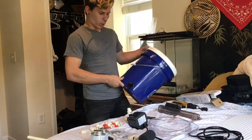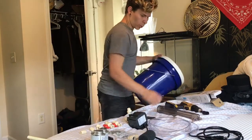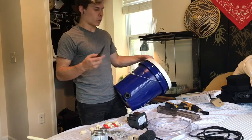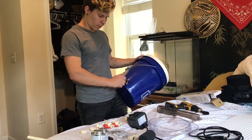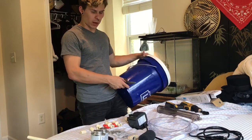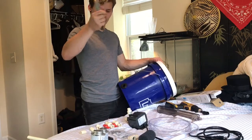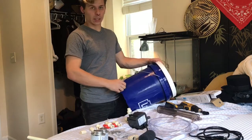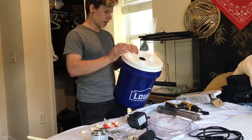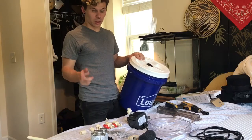After you drill the holes with your hole saw, take a really sharp knife — a razor blade or box cutter works fine — and shave off all the little plastic bits left around the hole. You want that area really clean. Once it's cleaned up, press both uniseals in, then start cutting PVC, making your fittings, and gluing everything together.